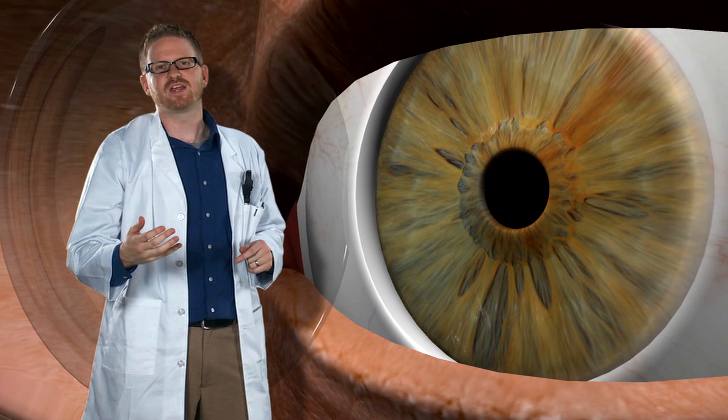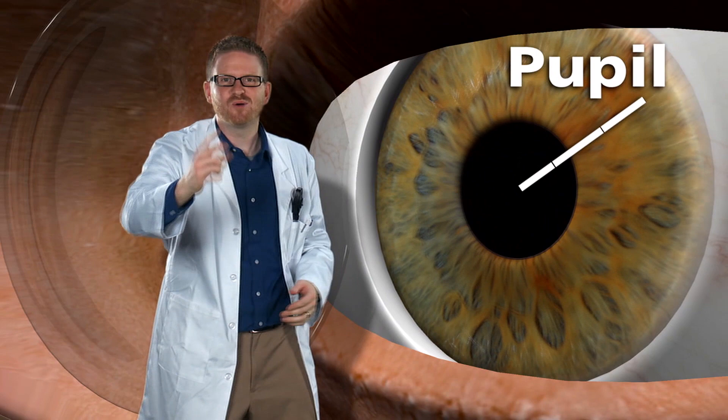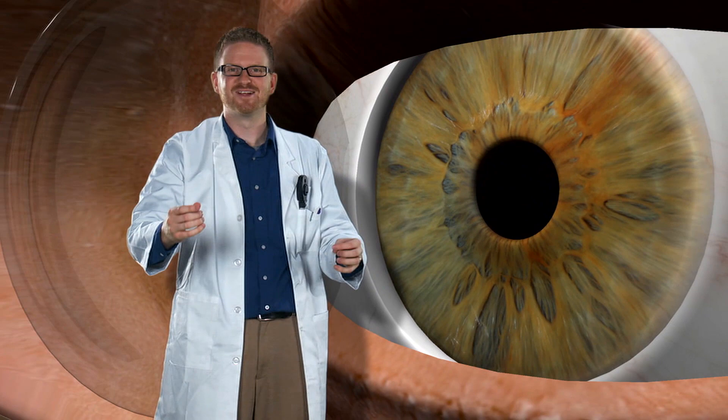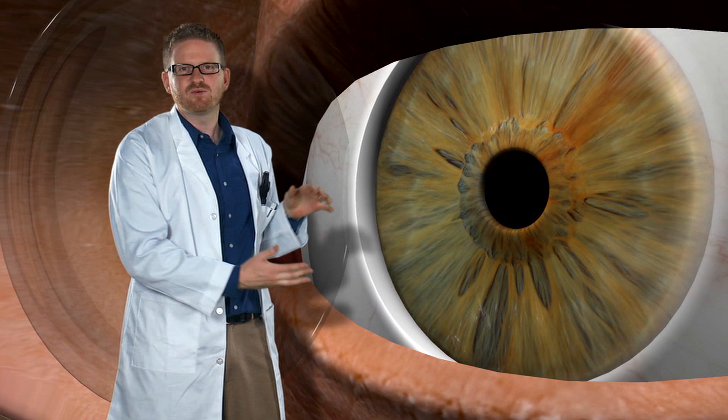The iris forms around this black dot, or the pupil. Does anybody know what the pupil's made out of? Well, it was a trick question — the pupil's not made out of anything. It's a hole right in your eye! That's how light gets into our eyes so that we can see.